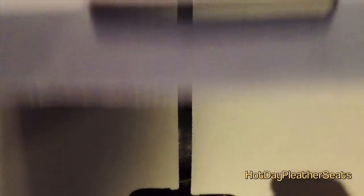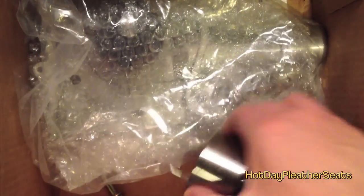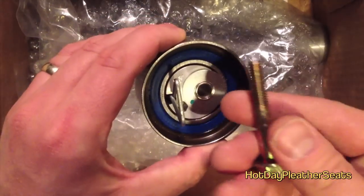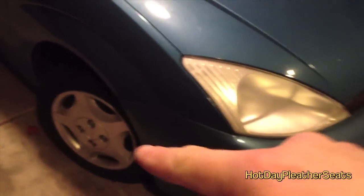In this video I'm going to give you a quick rundown of how to change the water pump and timing belt, which you also get a tensioner. Oftentimes they sell these as kits, so if you're going to replace any one of those, replace all of them. The first thing you want to do is remove the passenger tire and then lift your car up on jack stands.